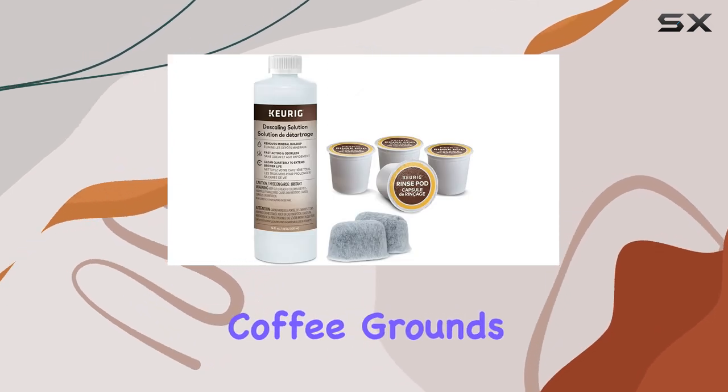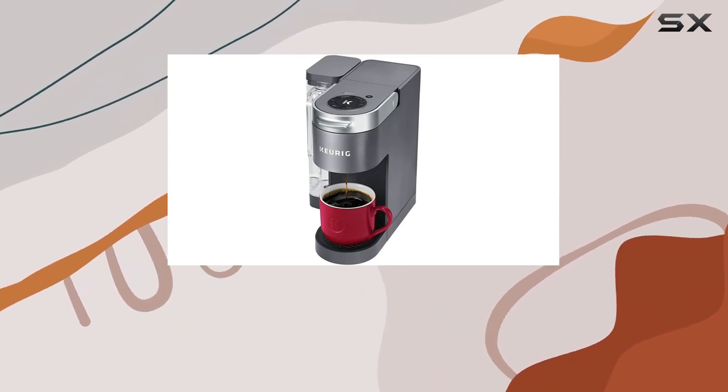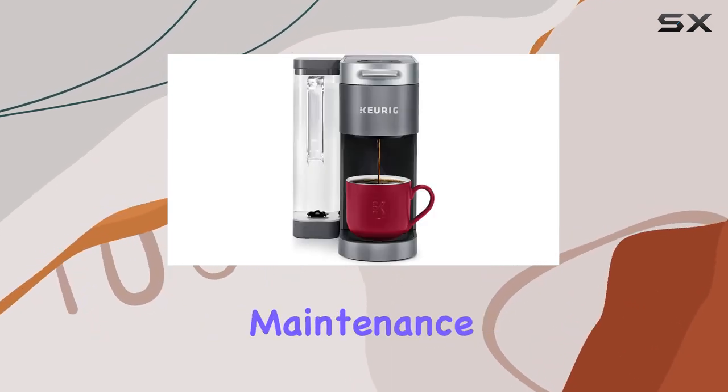The reusable filter allows for a more eco-friendly coffee experience and offers the flexibility to use your own coffee grounds, providing even more control over your coffee's flavor and strength. The Keurig three-month brewer maintenance kit that comes with the bundle ensures that your K Supreme remains in top-notch condition, as regular maintenance is crucial.